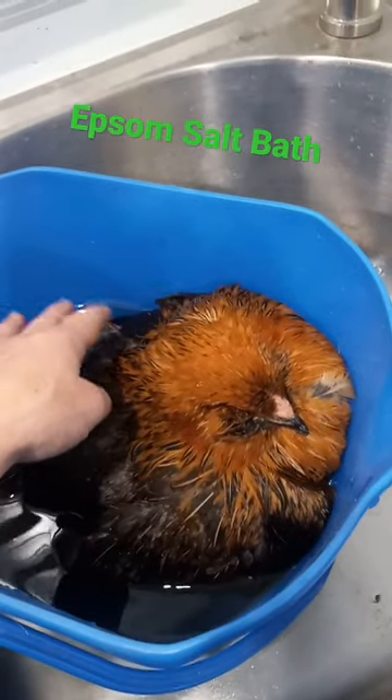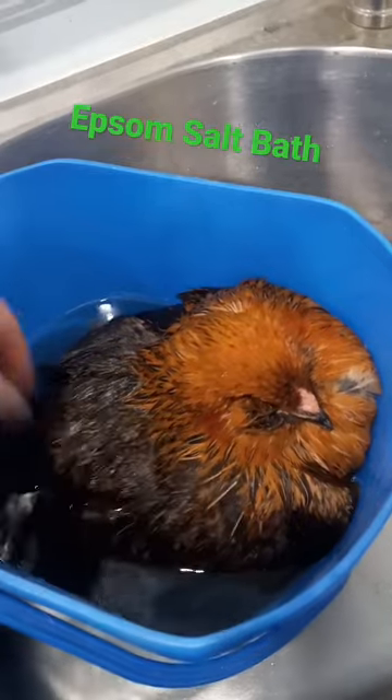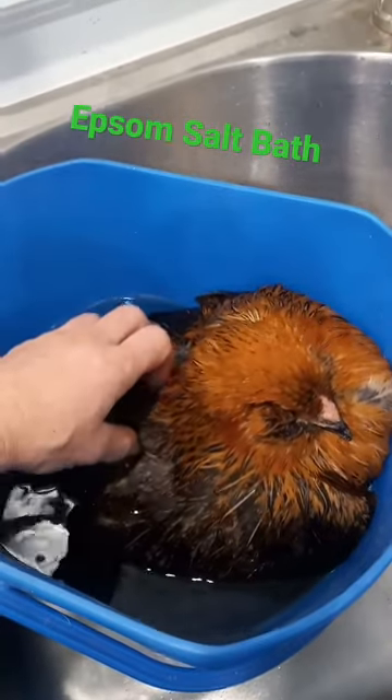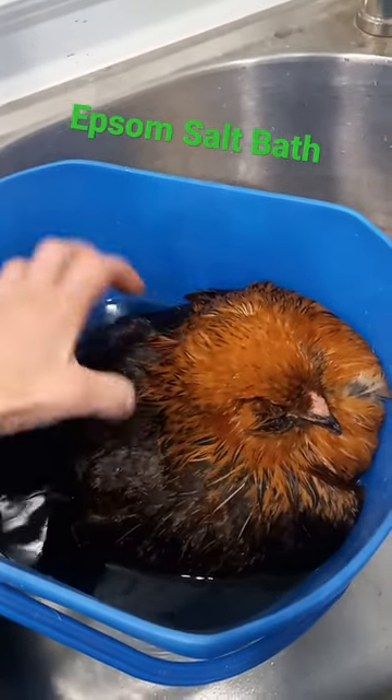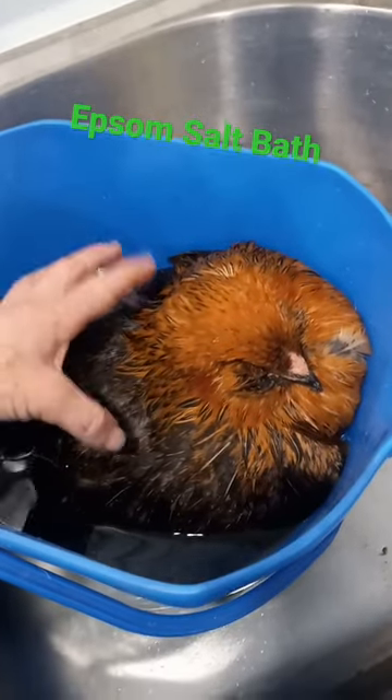I'm Farmer Katie of Healing Homestead. If you have any more suggestions for this poor little hen, let me know. I'm thinking I'll let her sit in here for 10 or 15 minutes and then dry her off real good. Leave me a comment — what else can I try with her?